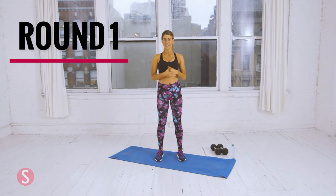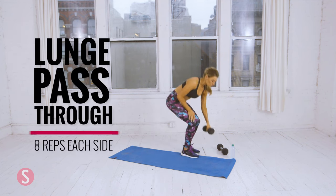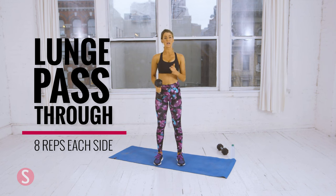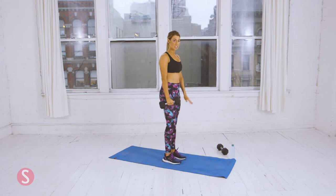We're going to start with circuit one, and I'm going to do a lunge pass-through. So you're going to grab a dumbbell. For the weighted exercises, if you are a beginner, grab a dumbbell that's between four to eight pounds. If you're moderate, you can do eight to 12 pounds, and if you're advanced or you really want to challenge yourself, grab 12 to 16 pounds. I have 10 pounds, and you're going to do eight reps on each side.